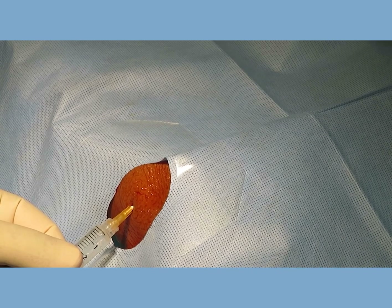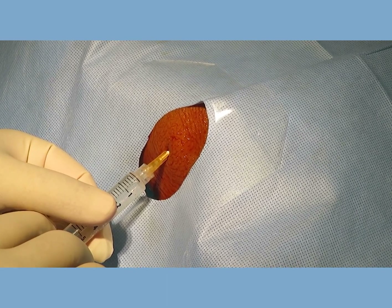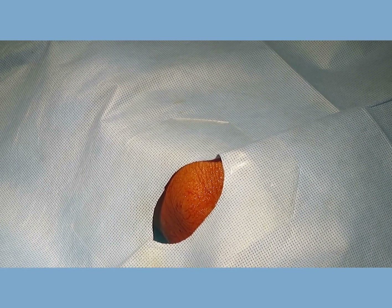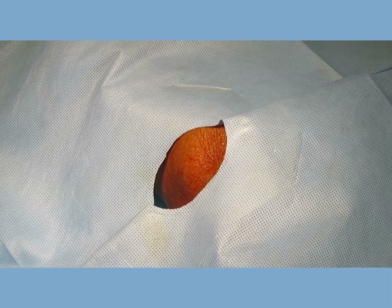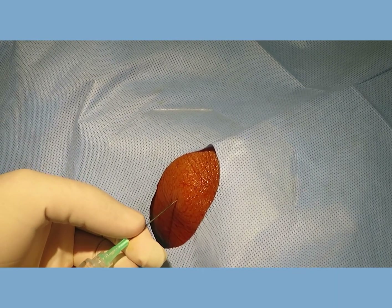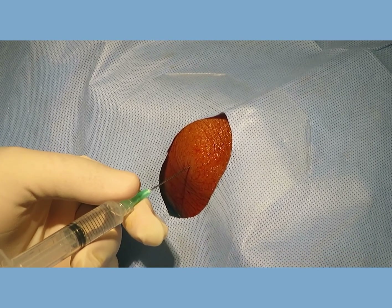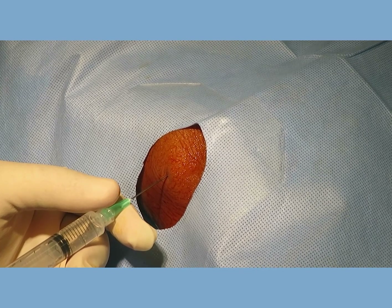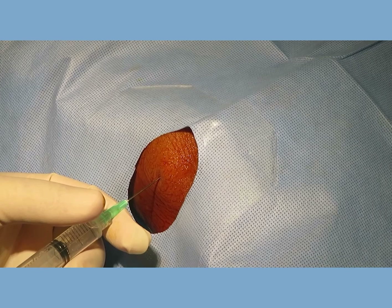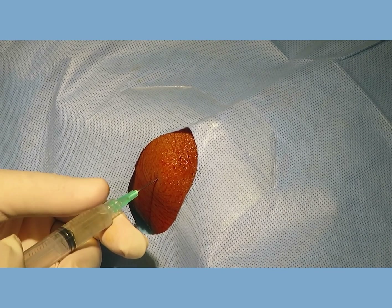As I inject my local anesthesia, I go towards the capsule gradually. Once you reach the capsule or go through it, you have a very nice giving-way feeling. After that, when you aspirate, you can see the aspirate coming into your syringe. Whether you reach the joint capsule or not, at this stage I switch to a bigger size needle. The needle is still attached to the local anesthesia syringe. As I dive towards the capsule, I try to infiltrate the area with more local anesthesia. It's really very important to keep this procedure as painless as possible — and this is usually very possible. The capsule is the most painful area, so I give more generous local anesthesia, and as I pierce the capsule there is a very distinctive giving-way feeling. After that, you can aspirate the synovial fluid as you can see in this video.